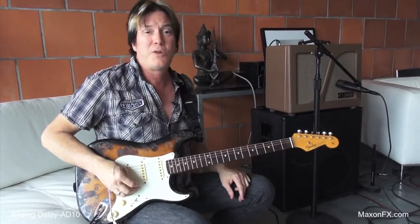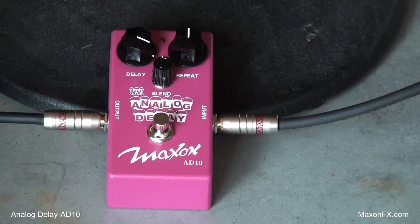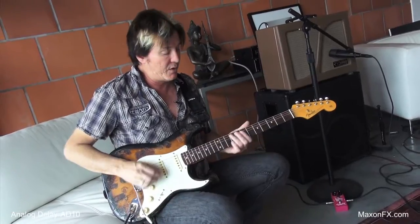If you can't carry around an Echoplex, it's the coolest sounding thing you can get. I like it better than digital, and I like this delay quite a bit. It's very simple — it's just got delay, repeat, and blend controls. Very, very simple.